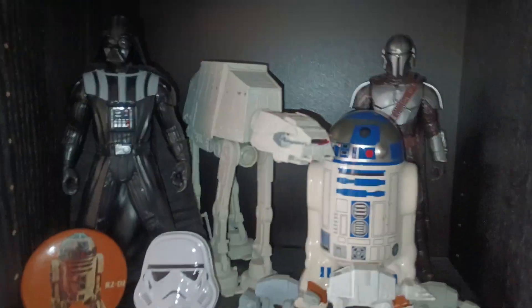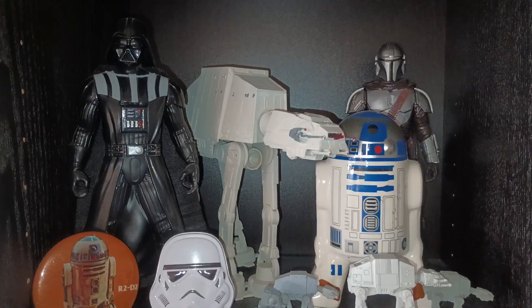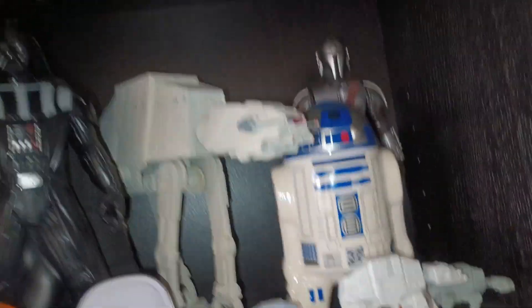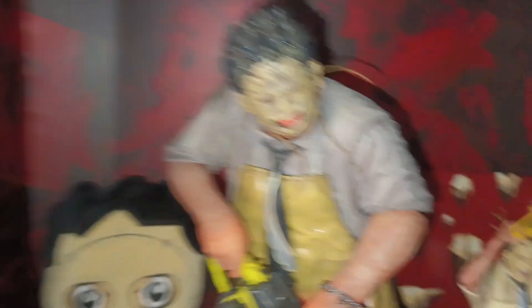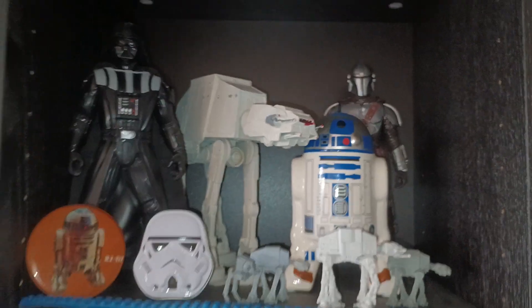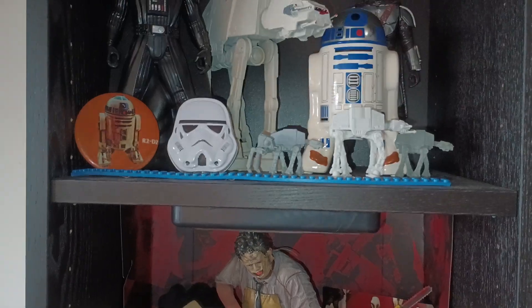I'll decide out of the couple shelves I've got left which one I'll be doing today. We'll go up here because I don't think I did this one yet. I'm pretty sure I didn't — I know I did a few Star Wars ones, so I don't think I did this one. I'm going to pull this chair out to stand on. Sorry about that little glitch, I decided to fix something.